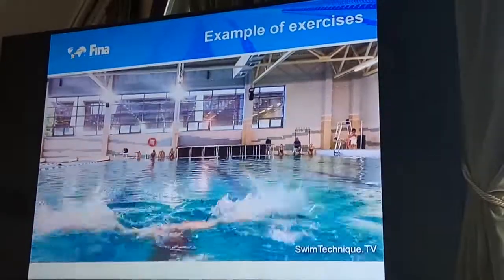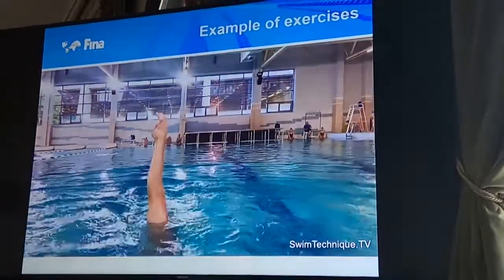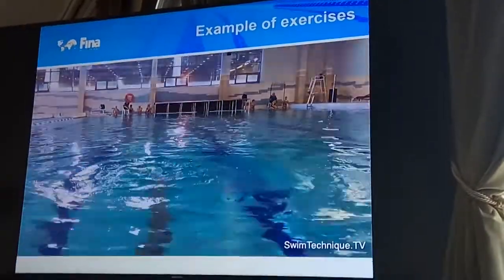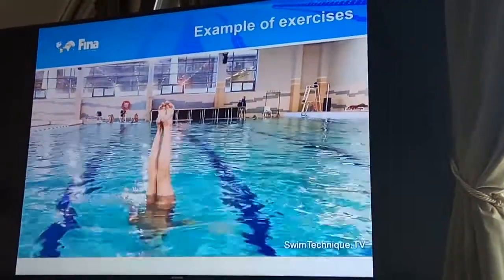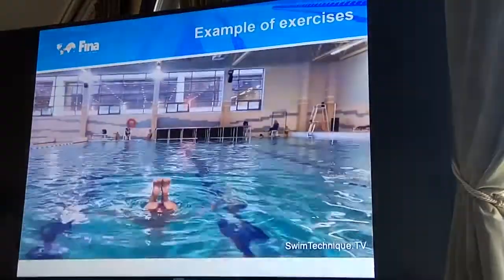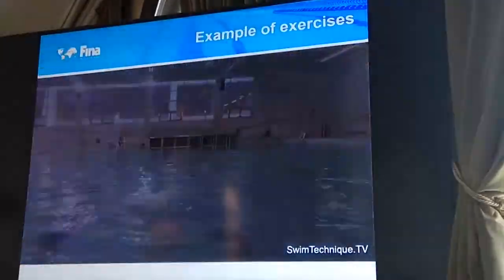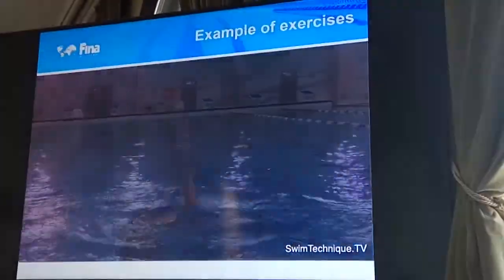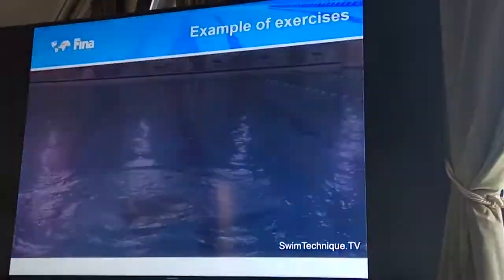Some exercises are for keeping the straight vertical with rapid changes in the core position. We also combine the thrust with the boost, because the preparation before the thrust is very important for the team — to keep the maximum height. This teaches the elements in parts, then together, then more.